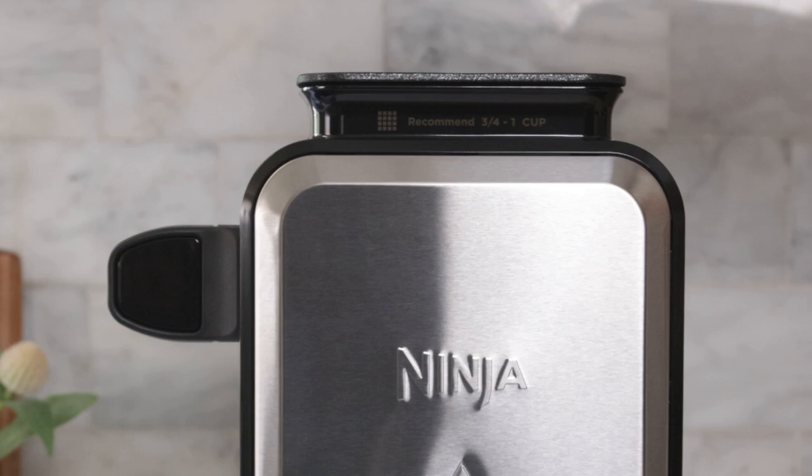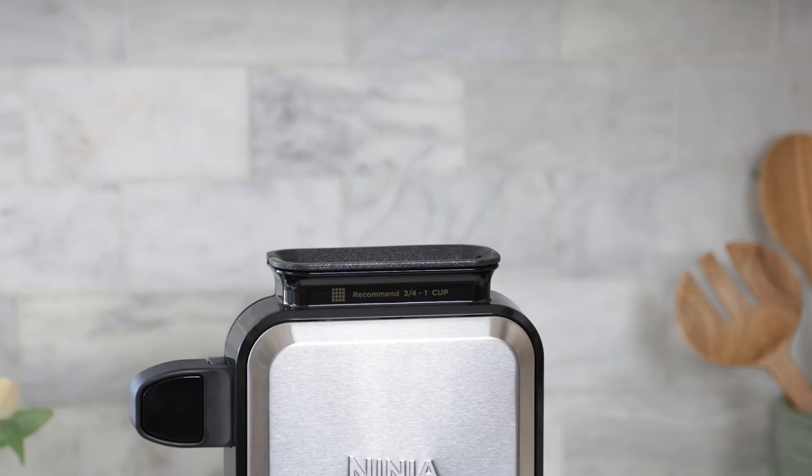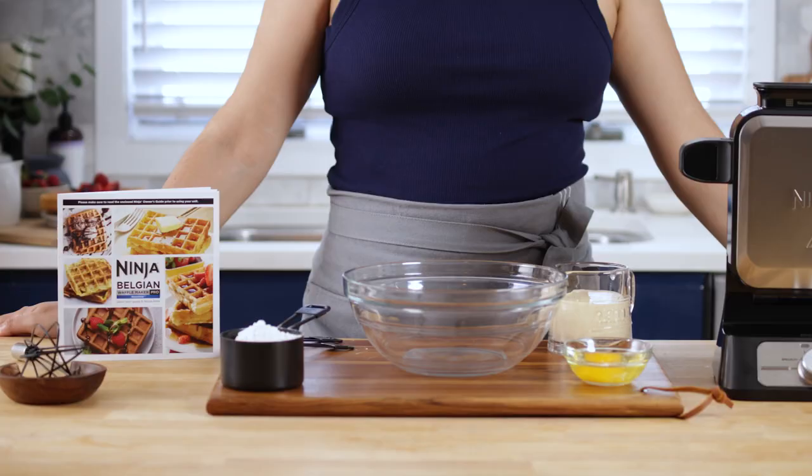It has audible and visual alerts to take the guesswork out of cooking. The lights will illuminate red and green to indicate when cooking, and you'll hear a beep when the waffle is done. It also comes with the precision pour cup which makes it easy to pour the perfect amount of batter.